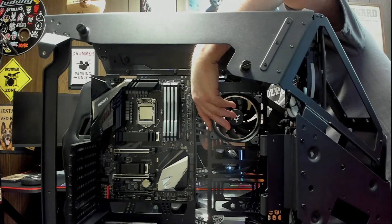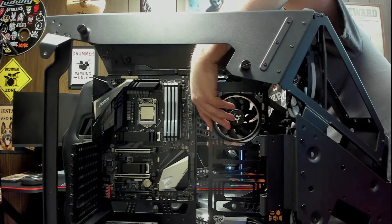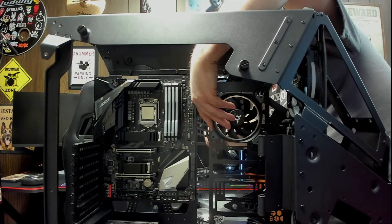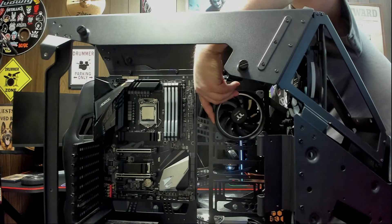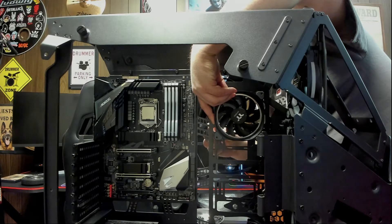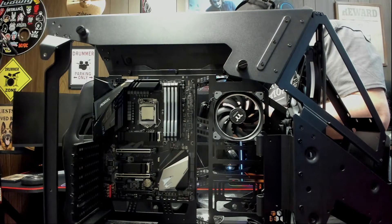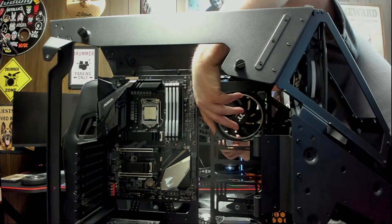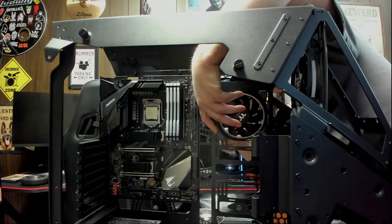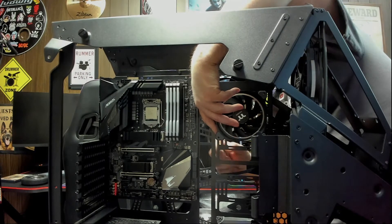One thing nice about this case is it gives you a lot of room to work. The hardest part is getting these screws started into their small grill slots in the case. Once you get them all started, you're in pretty good shape after that.